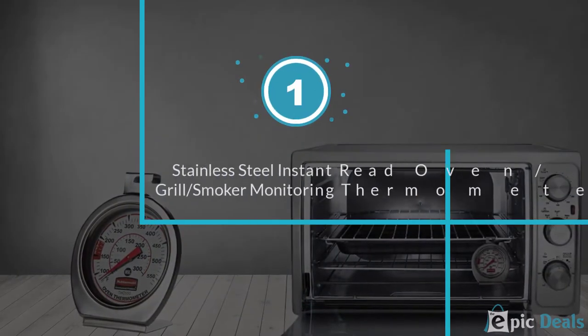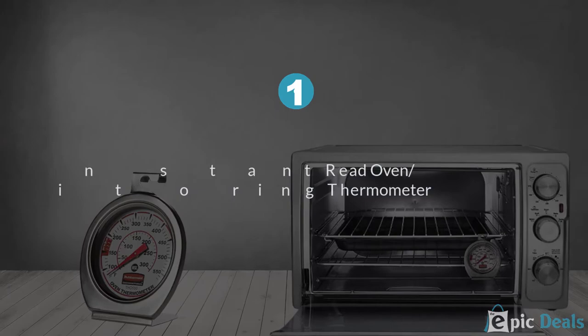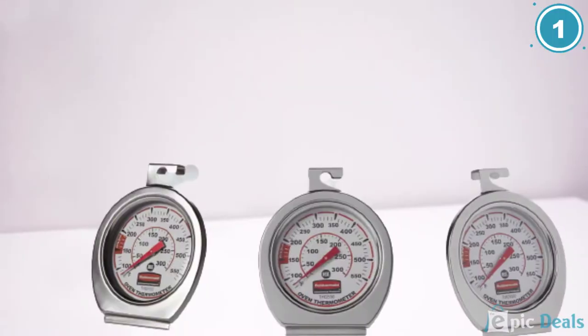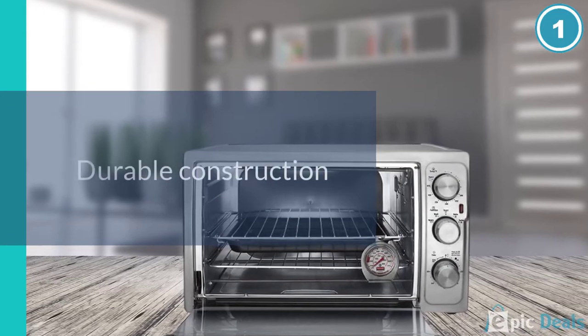Number 1: Rubbermaid Commercial Products Stainless Steel Instant Read Oven, Grill, Smoker Monitoring Thermometer. Arguably the most responsive thermometer on the market with the utmost accuracy, this product places first on our list. It has a decent temperature range that can cover most customers' needs.